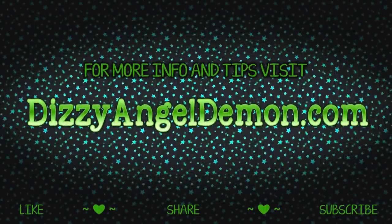Thanks for watching my miniature painting quick tip. I'm off to work on my latest Super Dungeon Explorer figure and put this palette to the test. Have yourself a great day, and I'll see you next time. Bye! Please show your support by hitting the like button, share this video with your friends, and subscribe for all the latest from me, Dizzy Angel Demon.